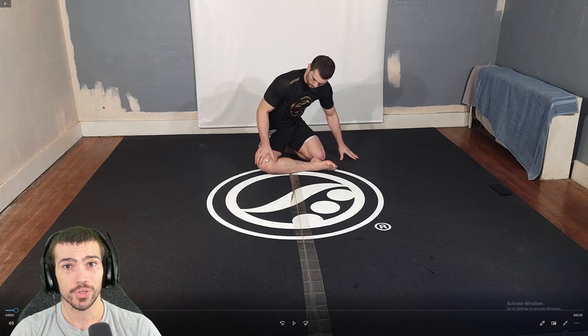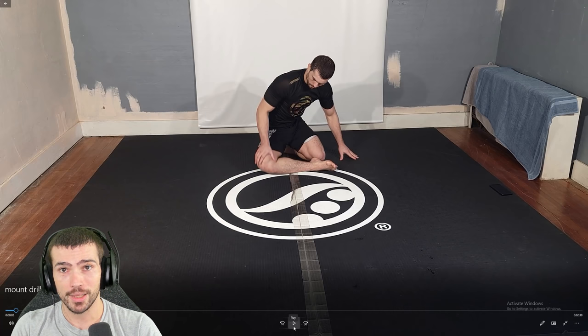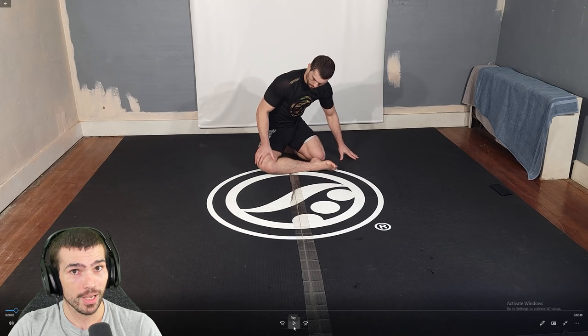It's very easy to stretch after training sessions, not before. It just increases your range of motion and opens doors for optimal angles and leverage. When you have that, you can get away with being a little bit weaker, having a little bit worse timing. All of these different factors play into each other.